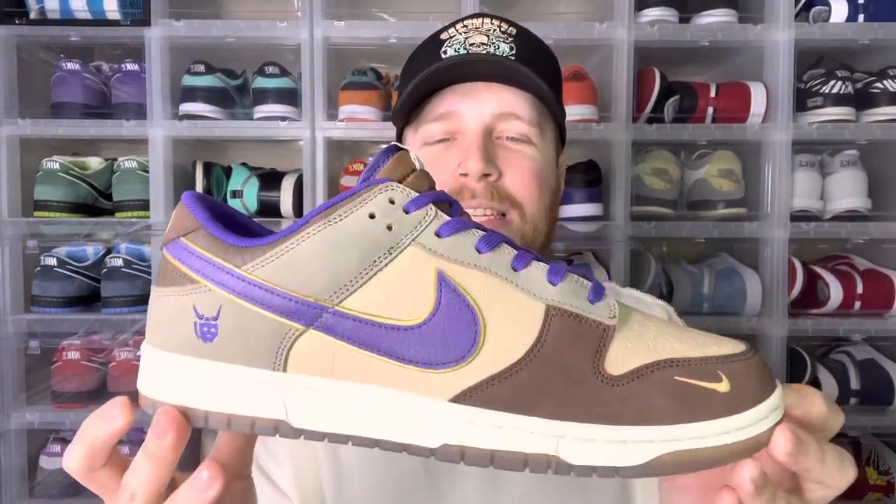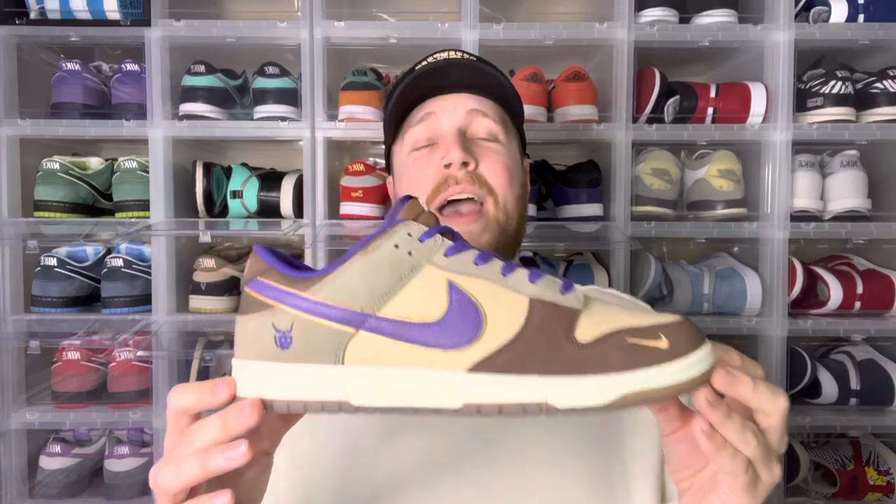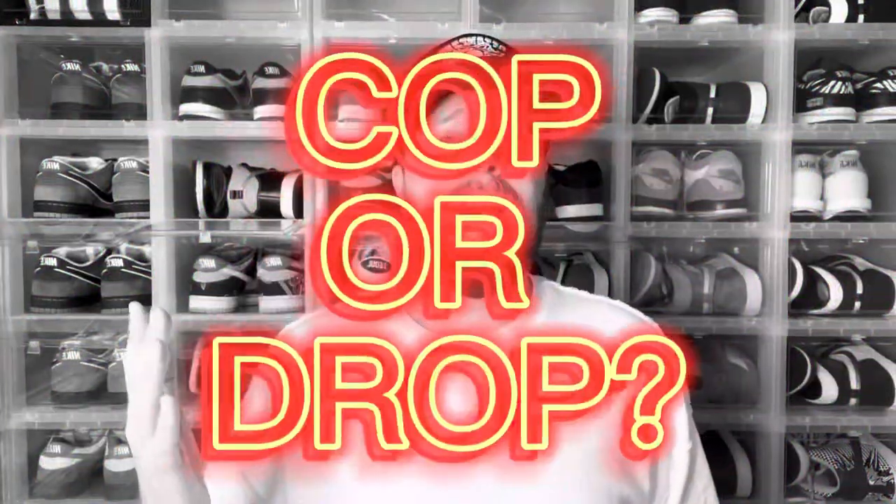Honestly, it's one of the most detailed and unique Dunk Lows we've had in a while, especially one that is not an SB. These started as a Japan exclusive and throughout 2023 they are slowly starting to release in other places — so far not the US, but I was able to secure a pair. What do you guys think? Let me know down below — are these a cop or a drop? As always, I really appreciate you guys coming to the channel. Till next time, I'm Dustin4Kicks, peace.